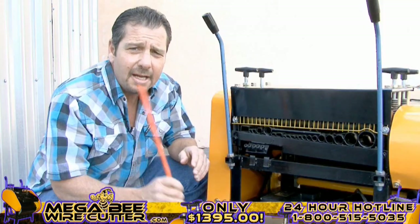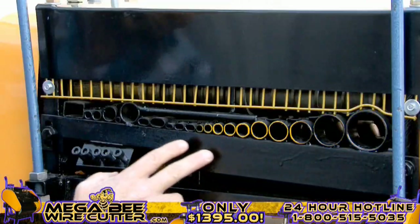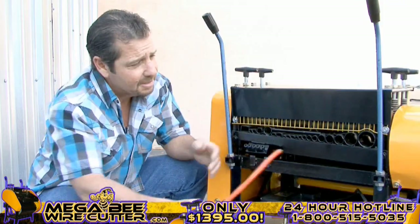Once your machine is on, it's ready to be fed wires. By comparing the cables and wires diameter with the machine feeding holes, you'll easily be able to find the most suitable hole to feed your cable through, one piece at a time.